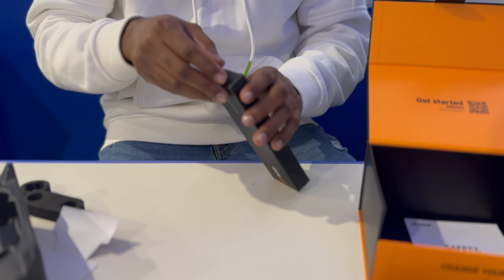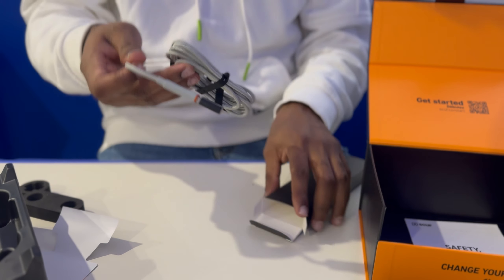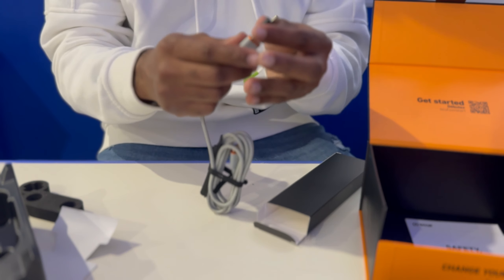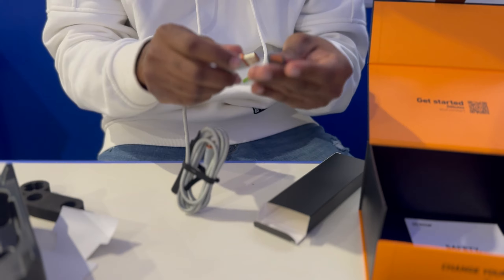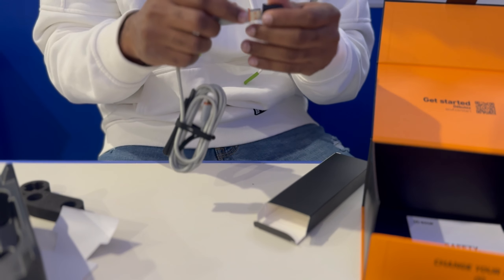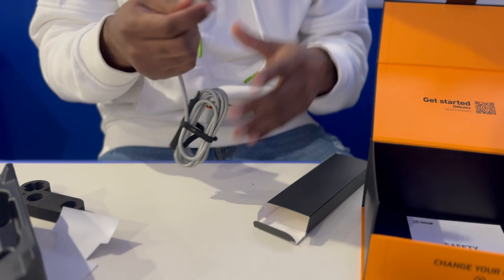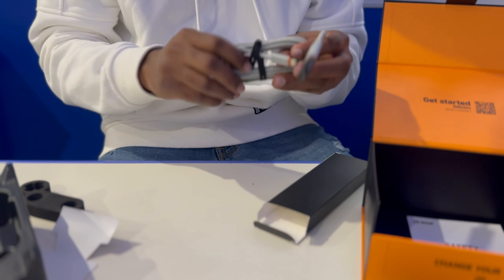Then we've got another accessory box — this includes the wire. We got our braided USB-C to USB-A wire, and also there's a little transmitter that goes from USB-A to USB-C. I don't recommend this; just use a USB-C to USB-C wire so the transfer speed isn't slow. Nice braided cable that matches with the controller — really like that, shout out to Scuf for that.